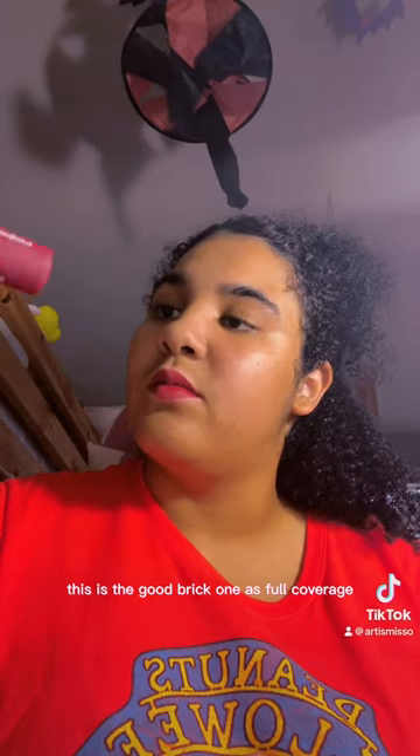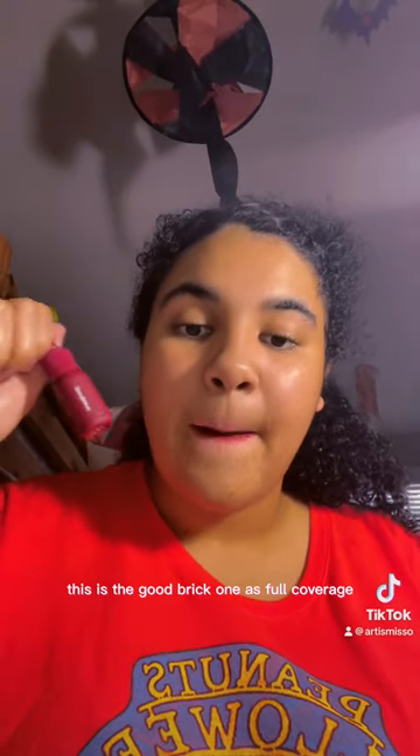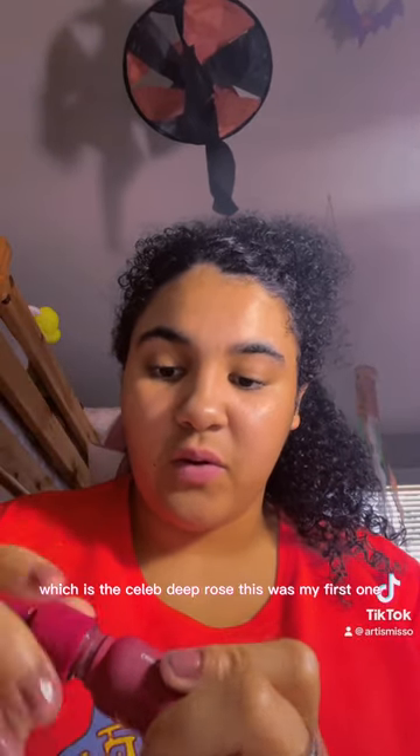Let's do number one first — this is the Good Brick. It's full coverage, and this is what it looks like on me right now. That's a good thing. Let's try two, which is the Celebrity Rose — this was my first one.